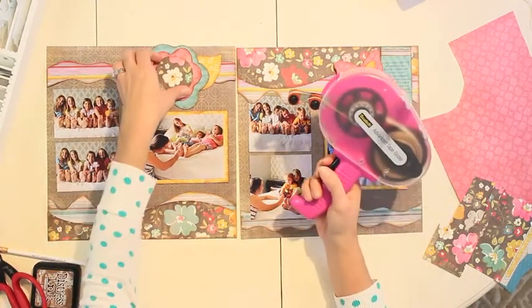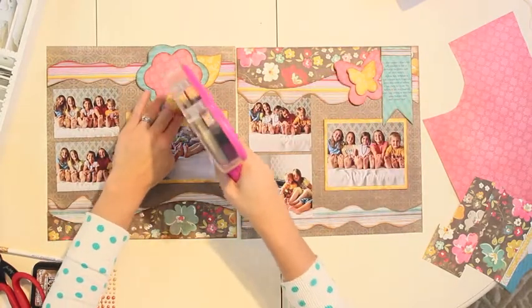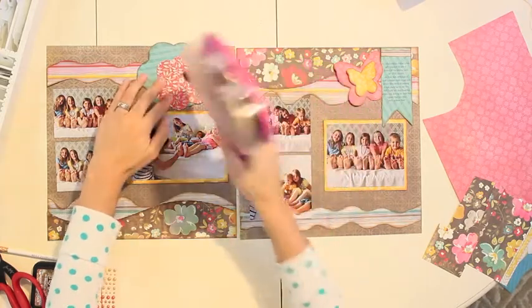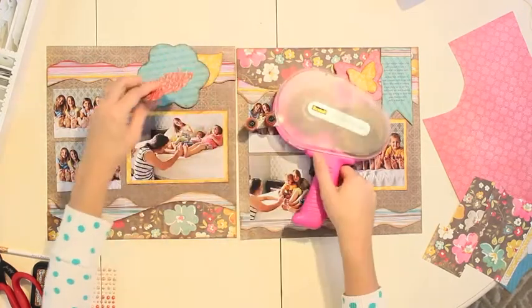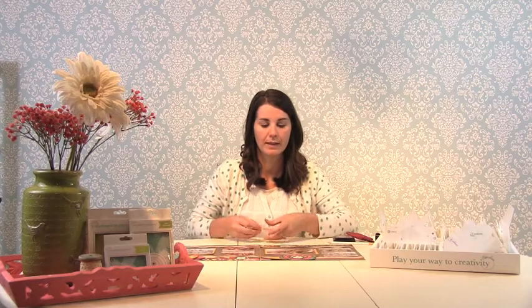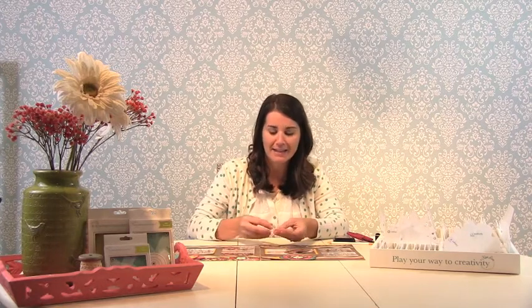Same thing with your accessories — you can start from top to bottom, so just do the top layer, then go to the next one. Then if you'd like, you can add some simple embellishments; they don't have to be expensive — buttons, brads, things like that.